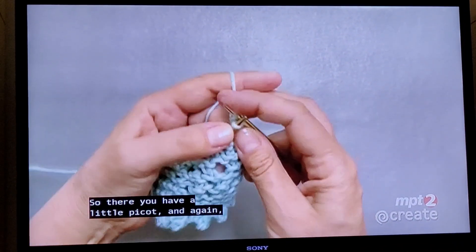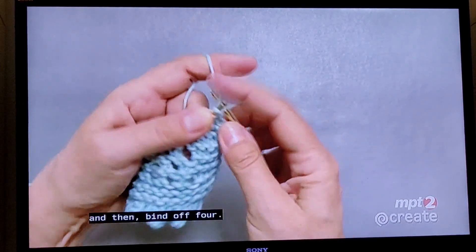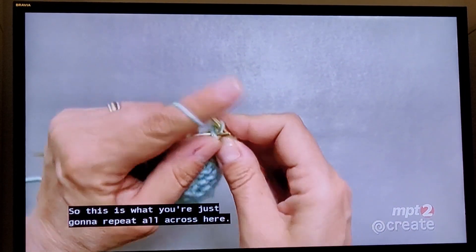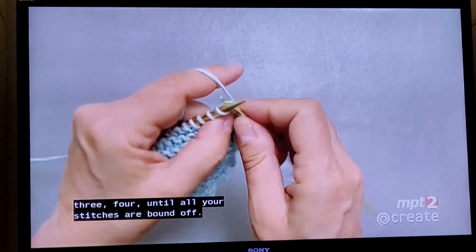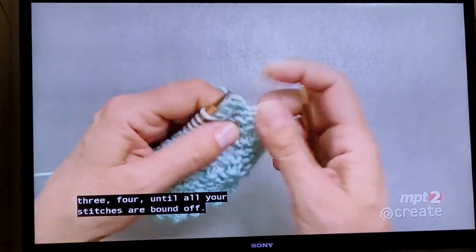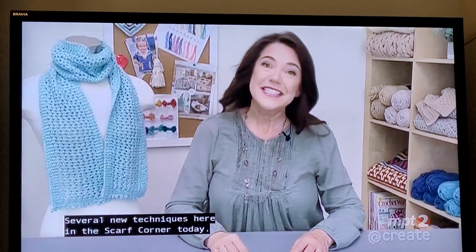Again, add two new stitches and then bind off four. You're going to repeat this all the way across — two, three, four — until all your stitches are bound off. You can see how that creates the same kind of picot edge as we started with. Several new techniques here in the scarf course.